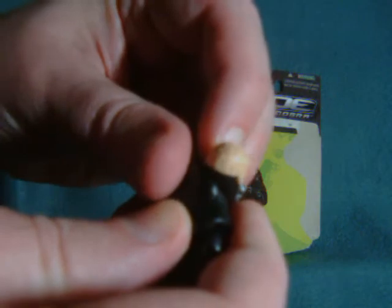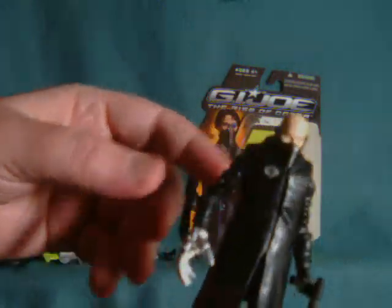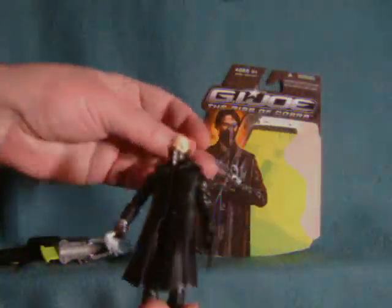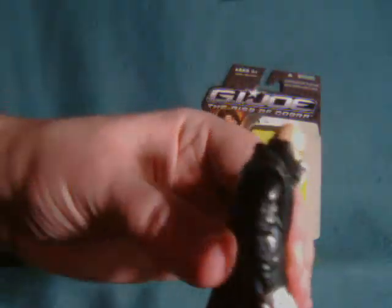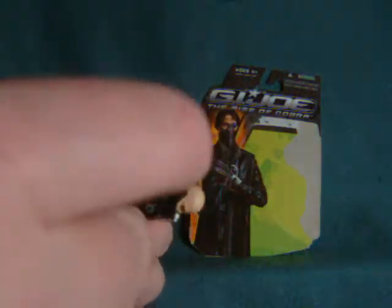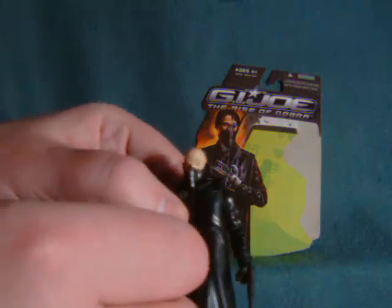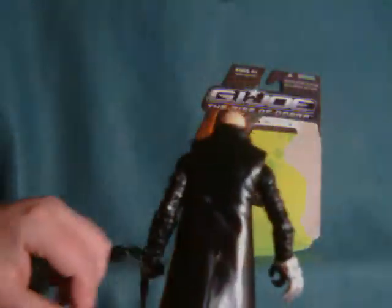The bottom portion of the mask thing here just seems to be sculpted on — it's not detachable. Look-wise, I like this figure with the hair on; without the hair, not so much. You'll notice he's got all these little leather straps or something around his arms, like little belts or something. And the hands can both hold weapons.